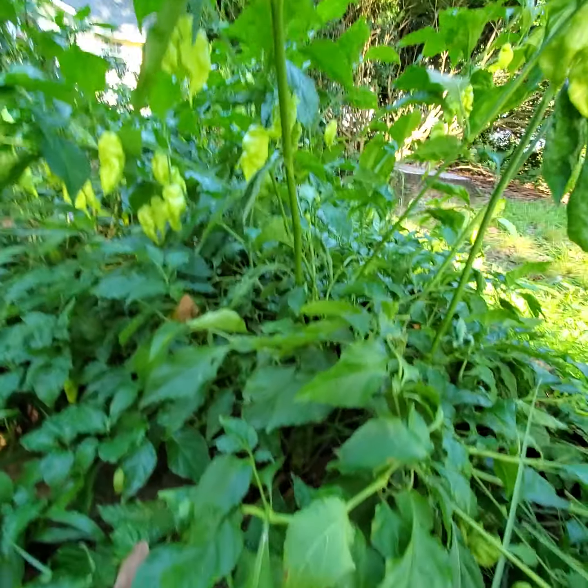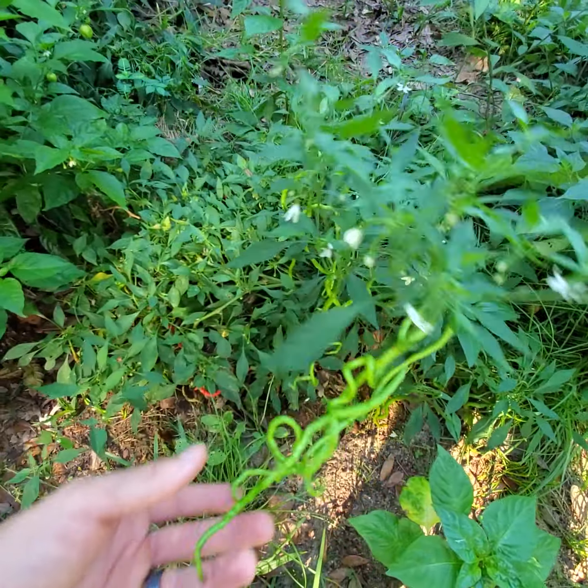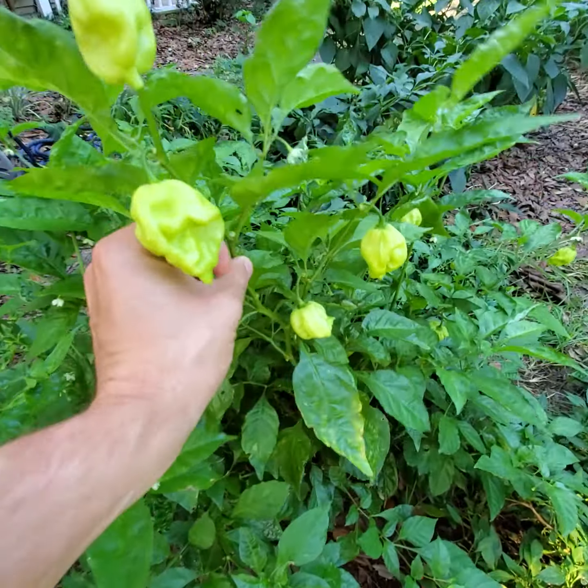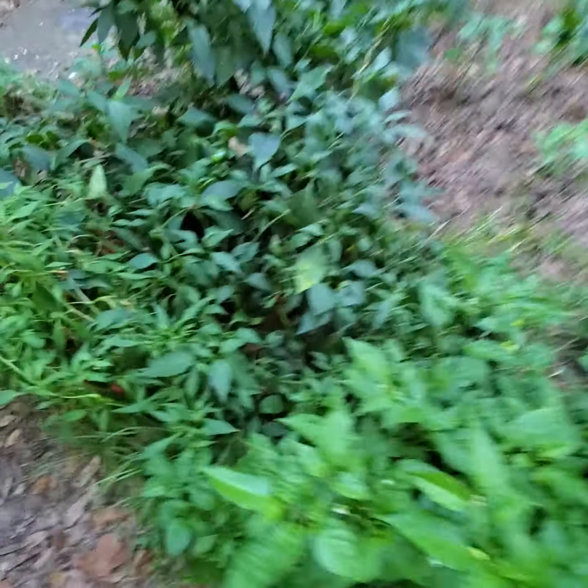This is Jay's Peach Ghost Scorpion — this one's done awesome. And with more sun, I've got the Thunder Mountain Longhorn. These have done really well. I had a couple that were 18 inches long, just short of world record. We've got another Zimbajona too.